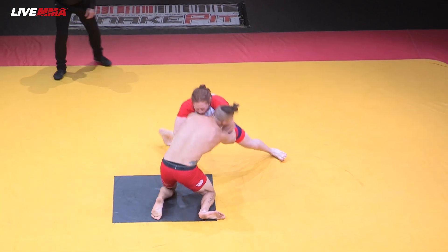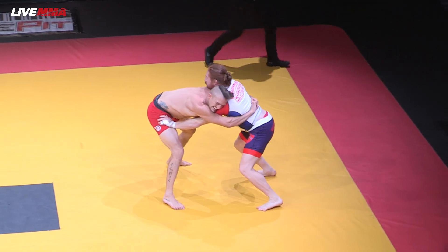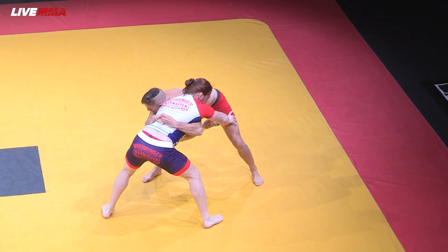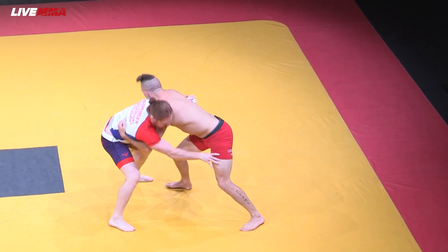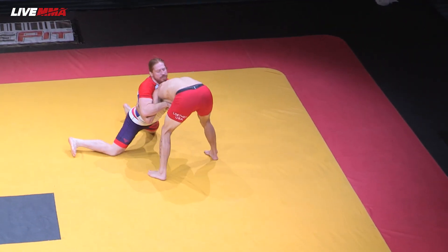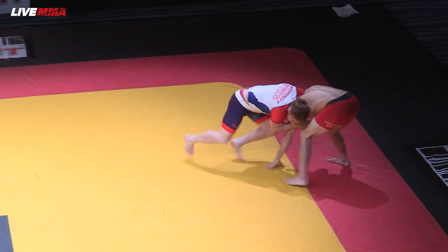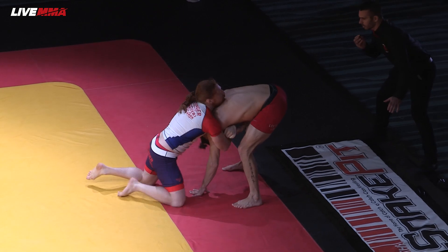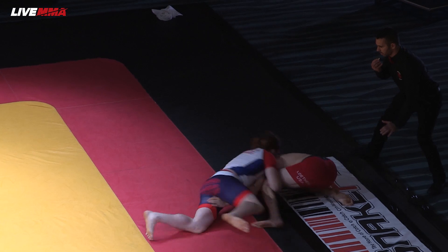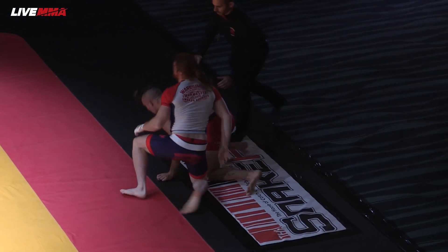In the 82-kilogram semi-finals, we've got a battle of Americans. Tyler is looking for a lock in the over-under position. Spike is looking for his own lock, trying to defend single leg now on a front head lock. Looking to tuck the head, Tyler trying to fight the grips near the edge of the mat. Spike looking for a cradle, trying to put elbow down and bring him back inside — we're going to get a reset in the center of the mat.